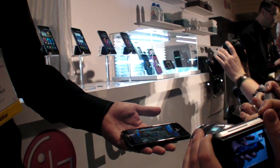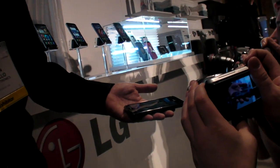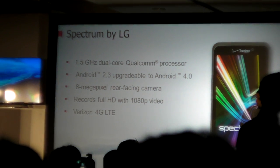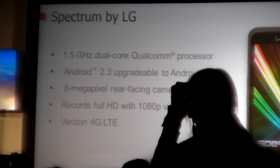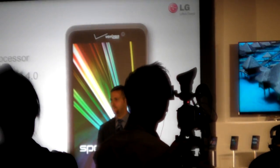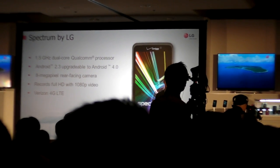The Nitro has exactly the same screen. The Nitro is truly a super phone with all the features consumers expect from a high-end device. It's got a 1.5 gigahertz dual-core processor, comes out of the box with Android 2.3 Gingerbread upgradeable to Ice Cream Sandwich, an 8 megapixel rear-facing camera, 1.3 megapixel front-facing camera, can record video in 1080p HD, and runs on Verizon's 4G LTE network.